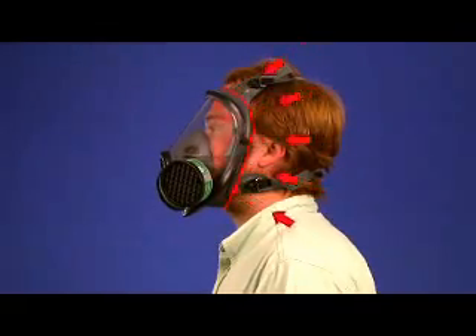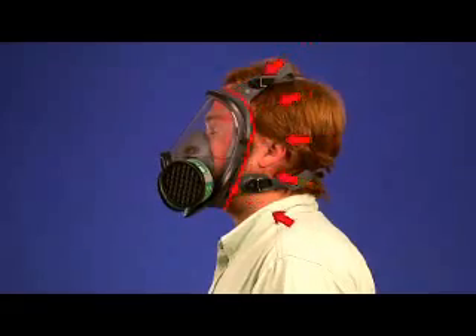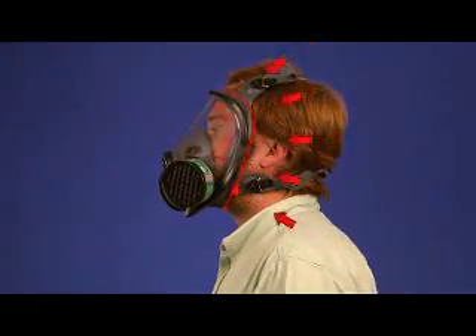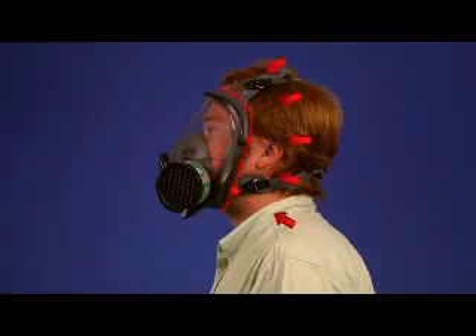Certain respirators, known as tight-fitting respirators, must form a tight seal with your face or neck to work properly. If your respirator doesn't fit your face properly, contaminated air can leak into your respirator face piece, and you could breathe in hazardous substances.